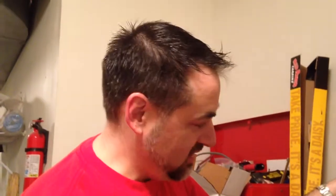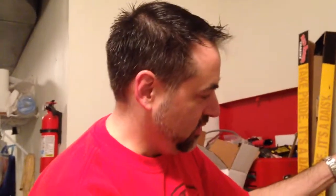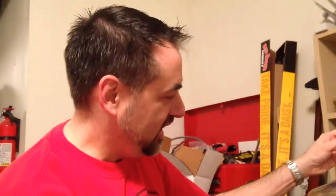Hey everybody, here we are, bottling day. It's been three weeks. The beer has spent two weeks in secondary fermentation with Amara's dirty sock oak to flavor it. We've sanitized everything and we are in the process of transferring from the carboy to our bottling bucket. We'll proceed with bottling here shortly.